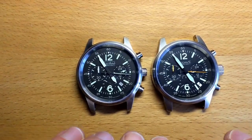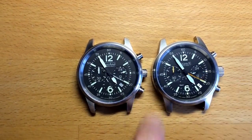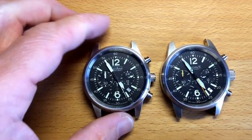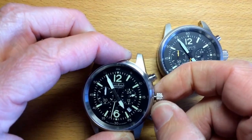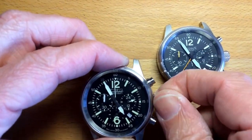The case is quite similar between both, with one key difference: the crown. The old version has a bigger crown while the newer one has a smaller crown, but both feature screw-down crowns — you unscrew them, they loosen up, and then you can configure the time.